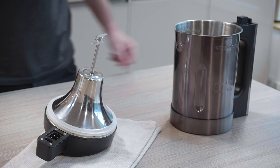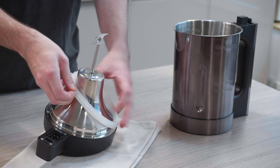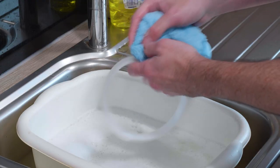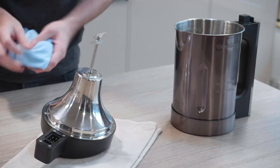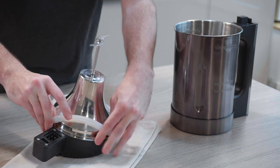Now to remove the seal, place the lid down on a cloth to avoid scratching. Grip the side here and gently pull upwards — be careful of the blades. Clean the seal in warm soapy water, then wipe it dry. Make sure the lid is clean and dry, then slot the seal back on and push it down until it's back in place.